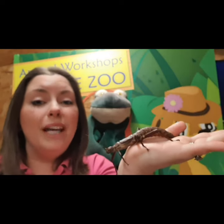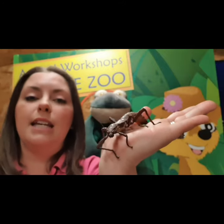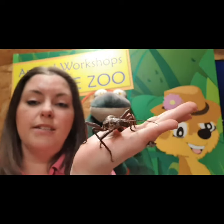Often insects might have wings, but they don't all have to. These types of stick insect don't. Sometimes with stick insects, the males will have wings but the females won't. These guys - neither the girls nor the boys have wings.